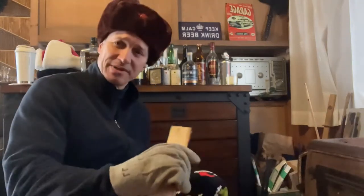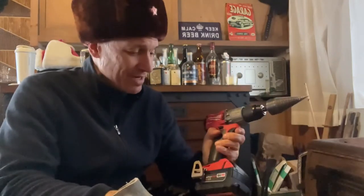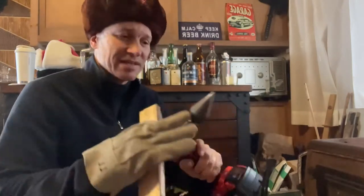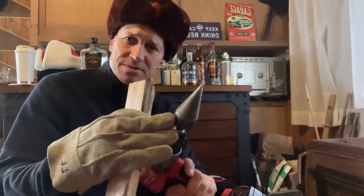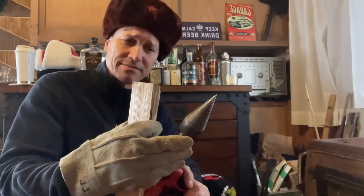Good morning. I'm going to demonstrate a tool that I really like. It's not this — I really do like this, this is my Milwaukee drill driver. However, it's this on the end, which is some sort of a kindling cracker that I saw on Wranglestar's YouTube channel.